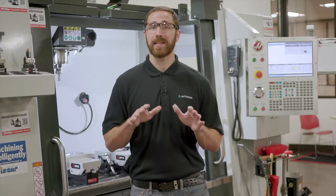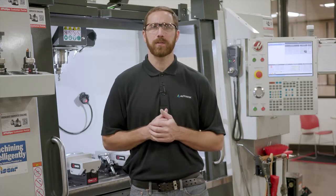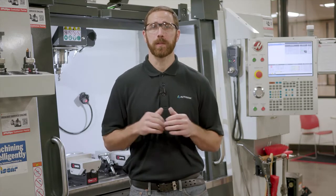Now this is by no means a replacement for any safety training, but a guide so you can understand some considerations when working around these big machines.